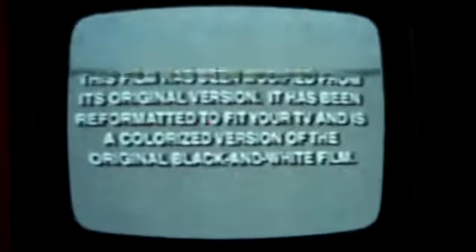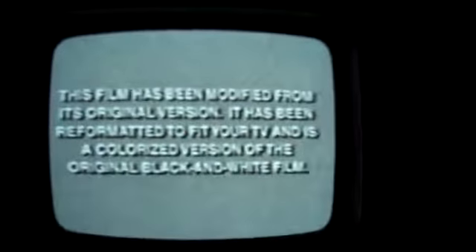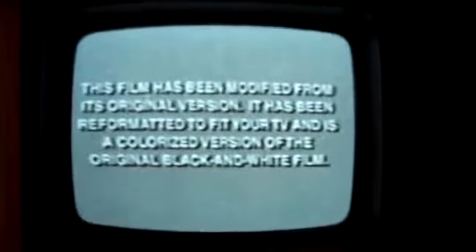Companies like American Film Technologies and Color Systems Technologies all did a terrible job of colorization — they took the original black and white film and made it into color. The one I had, I'd never seen in color yet. It was a failure. Colorized movies are just an epic failure. I ended up watching in black and white and it looks more like the original.